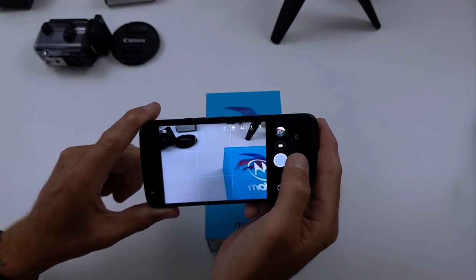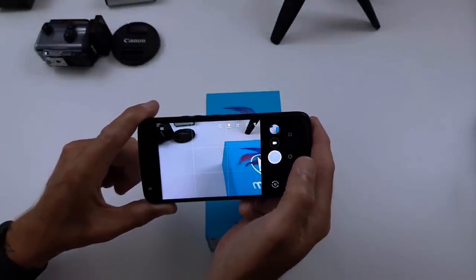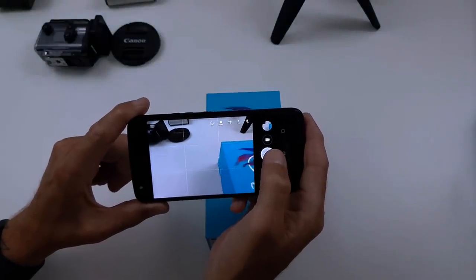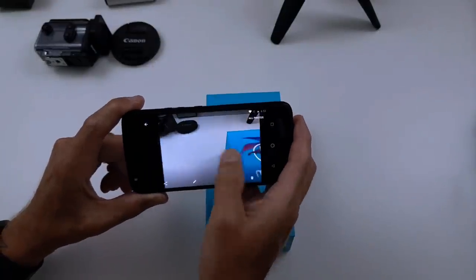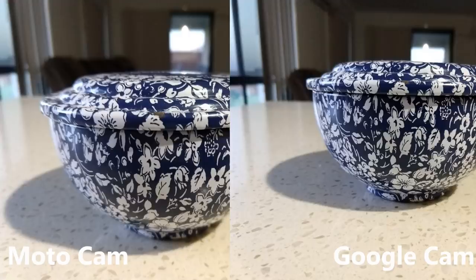So let's take a couple of photos. See how much faster that is compared to the standard camera app. Now I think the quality of the photos is about the same — we're going to look at some examples. Just having to tap the button and it takes the photo with no lag on the shutter is what I wanted, and that's what I got.